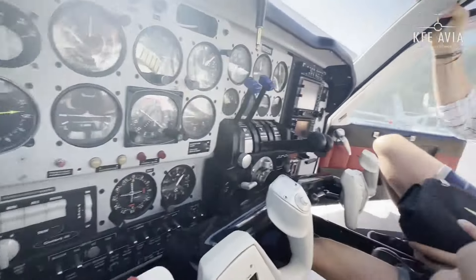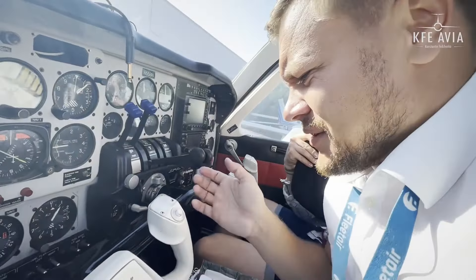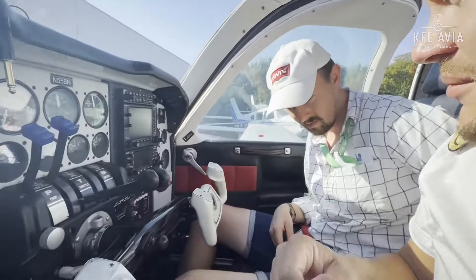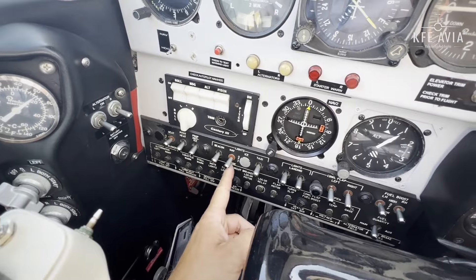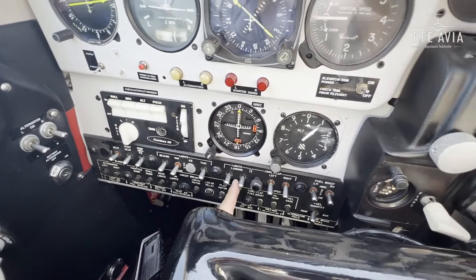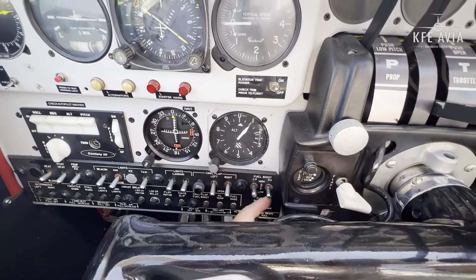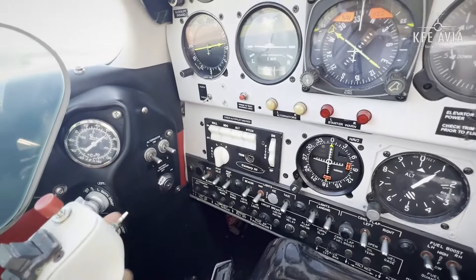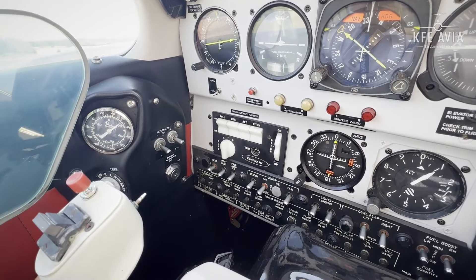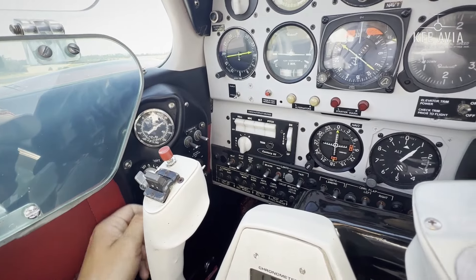Simplified checklist here. It's my first time in the aeroplane; yesterday I had the chance to have a seat and quickly look at it. What I'm missing is the master switch. I can see the pitot heat, prop anti-ice, beacon lights, taxi and landing lights, flaps open/closed — it works like this — fuel pump, then alternators here left and right. Okay, so this is how the magnetos work.